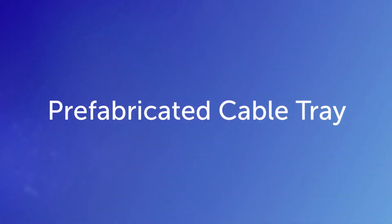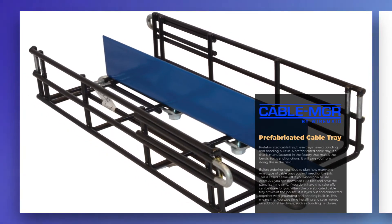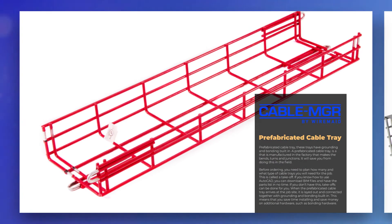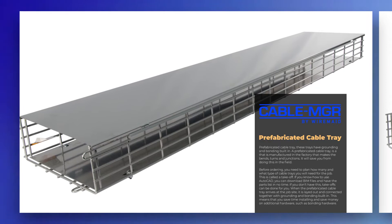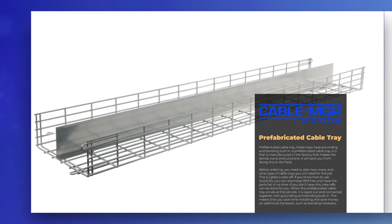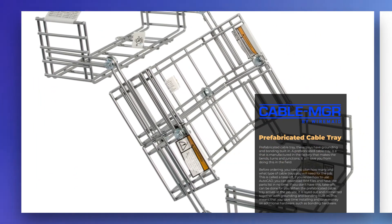Another option is to order a prefabricated cable tray. These trays have grounding and bonding built in. A prefabricated cable tray is manufactured in the factory — it makes the bends, turns, and junctions, saving you from having to do this in the field.